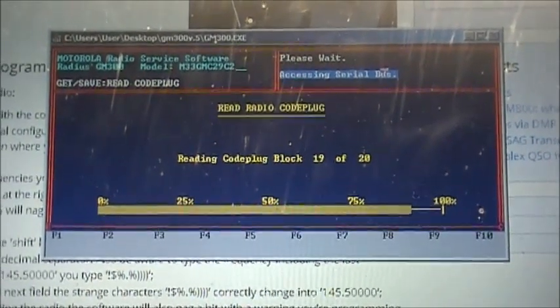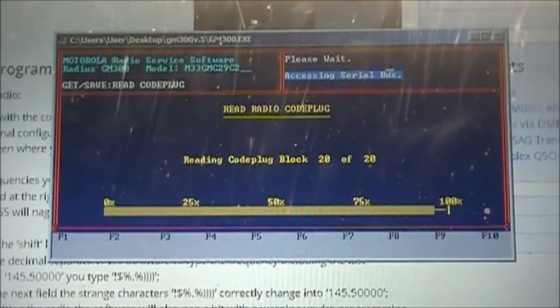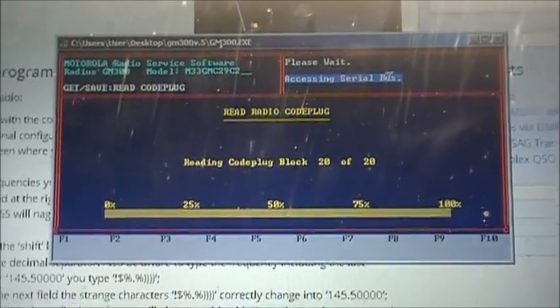Anyway, once she's reading, you get all this popping up here, and I'm running Windows 7 here.